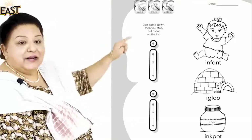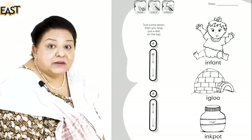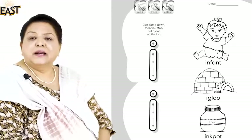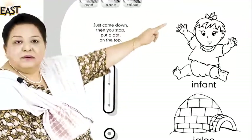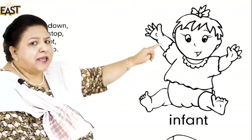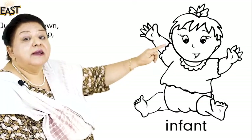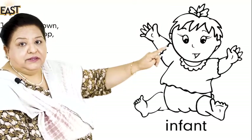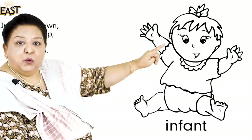We have these two hollow letters which you're going to trace with different colors. Would you like to do that? And let's read the words. Yes, it looks like a baby but what is it? It's an infant. Infant — let's say it: infant. Watch me: infant.